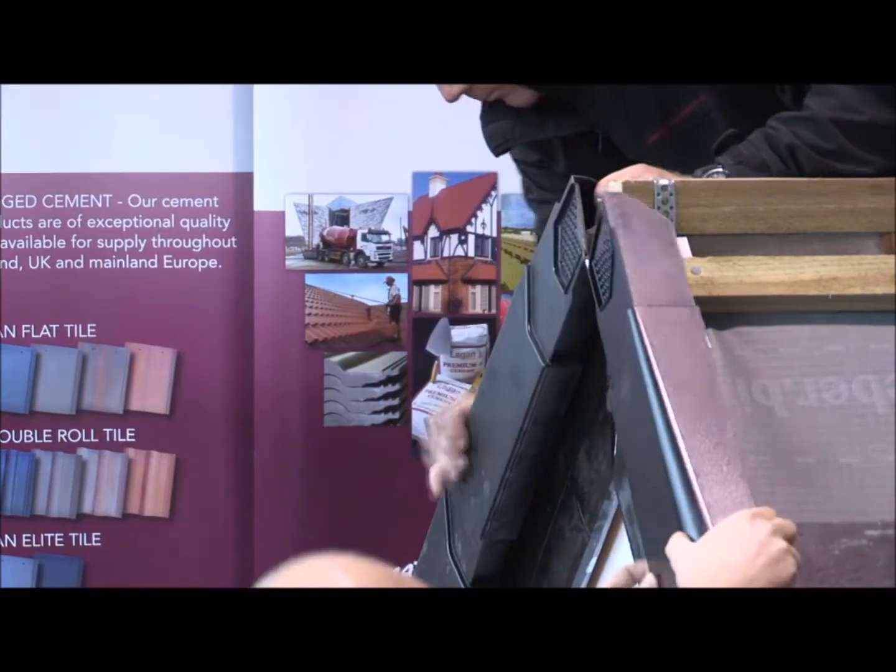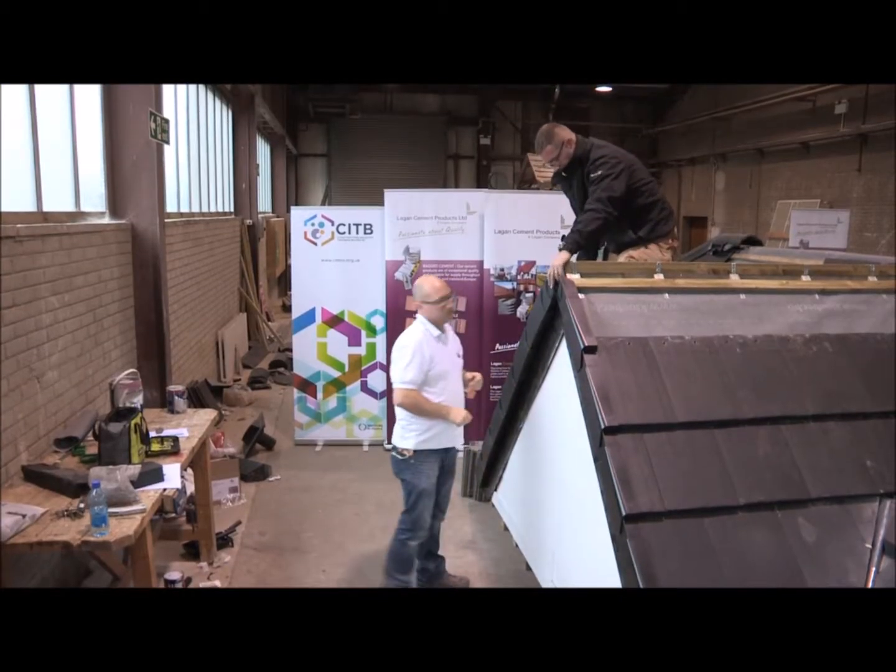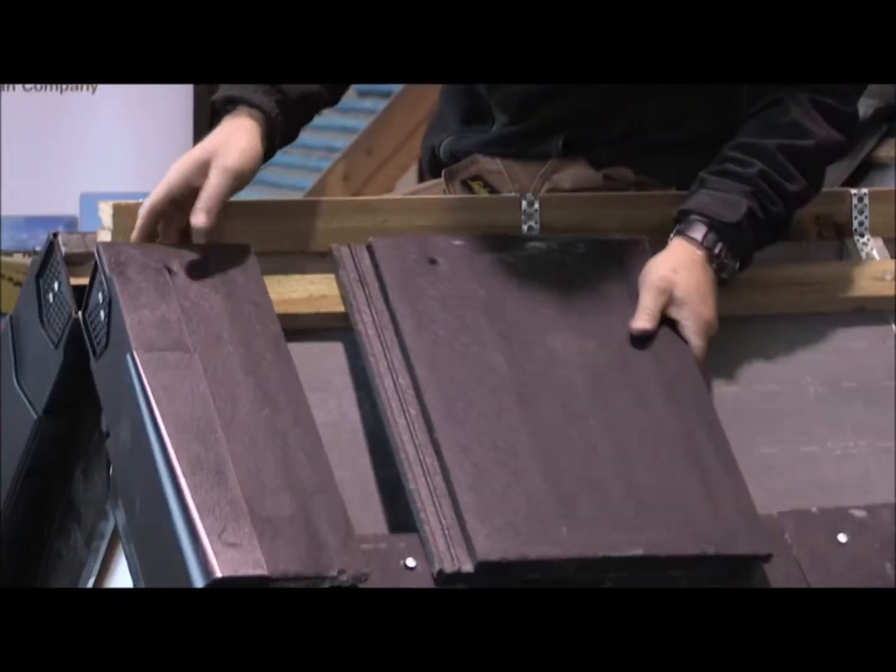In this case, where a dry verge is also being fitted, the top verge units are put into place and the top rows of ties fitted as normal.